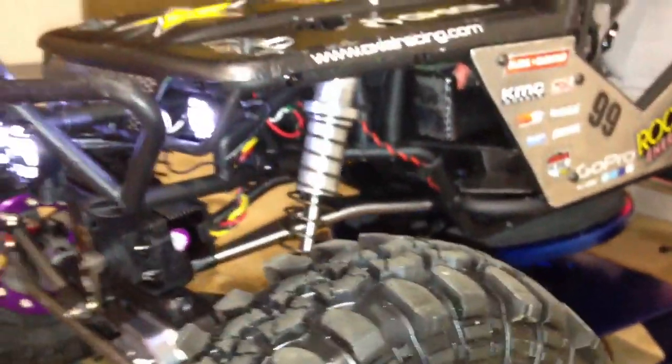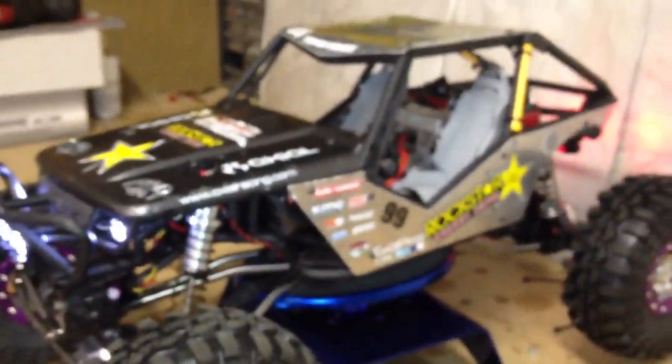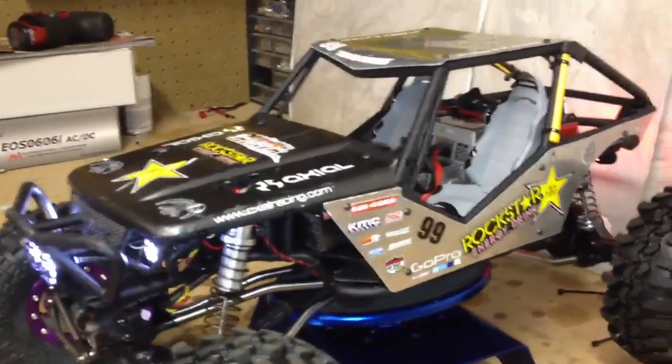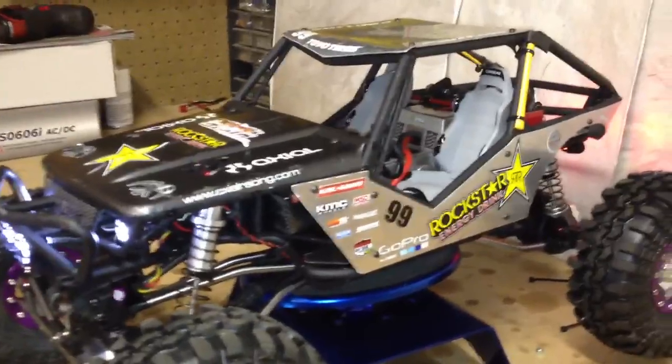That's basically it. I'm going to go shoot some running video today. I have today pretty much wide open and I'm going to take out the Exo, taking out my Hyper 9, and also taking out this thing. We're going to do some rock crawling and all sorts of stuff today.